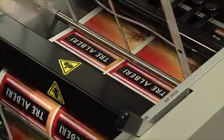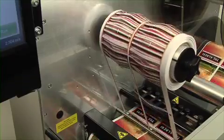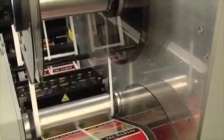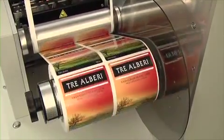After your labels are cut, FX-1200 neatly removes and winds up the waste label matrix. Finally, FX-1200 neatly rewinds the labels to up to four finished rolls.